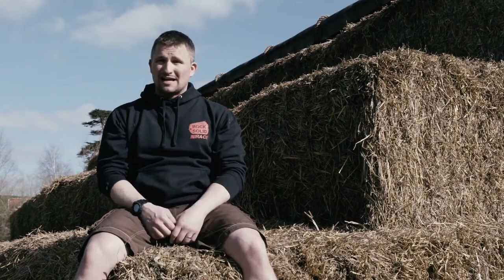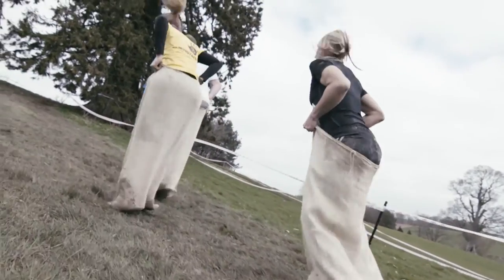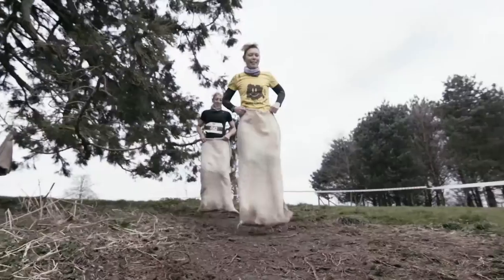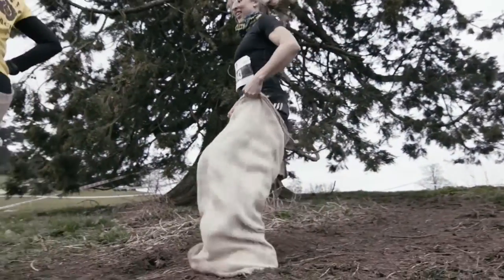For most people, the best way to go forward is to not try and do the full course jumping. Think about short jumps — the best thing to do is jump 10, 12, 15 times, take a breather, and then go back and do the next 10, 12, 15.